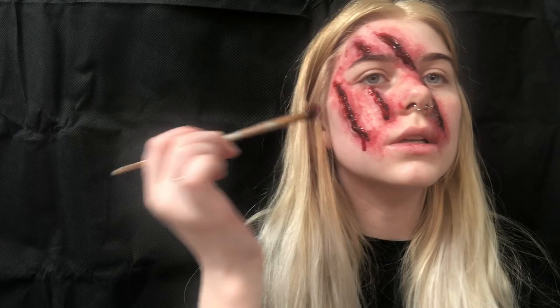Then start adding fake blood to the wound. Take a brush and spread the blood out.